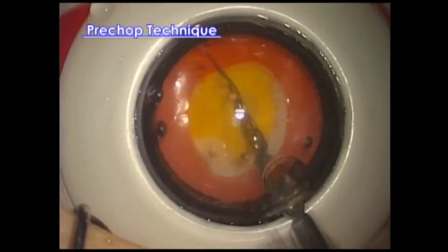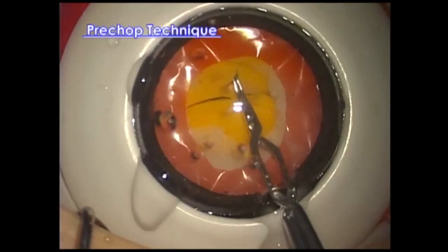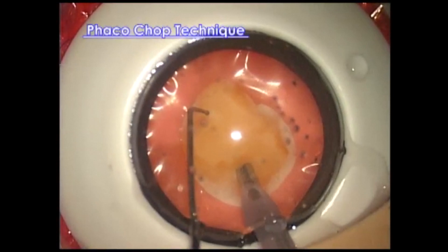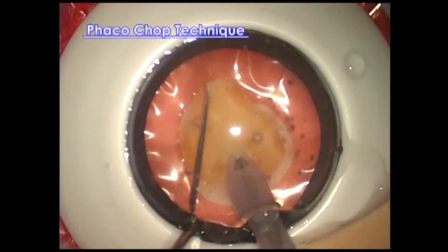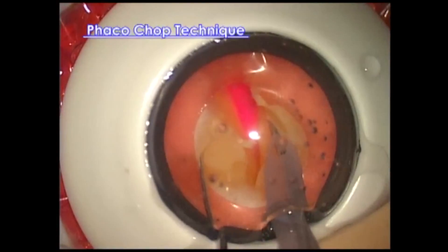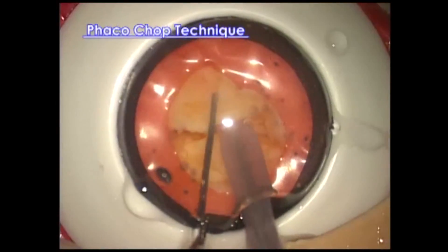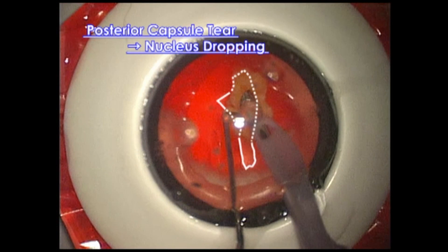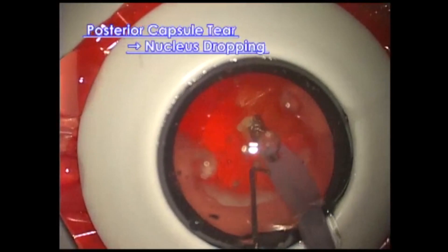This is nucleus segmentation with the pre-chop technique using the soft nucleus. This is a method to practice the phaco chop technique using the medium hardness nucleus. First chop. Second chop. In this case, posterior capsule tear occurred and the fragment almost dropped into the vitreous cavity. However, you can learn how to manage posterior capsule rupture.